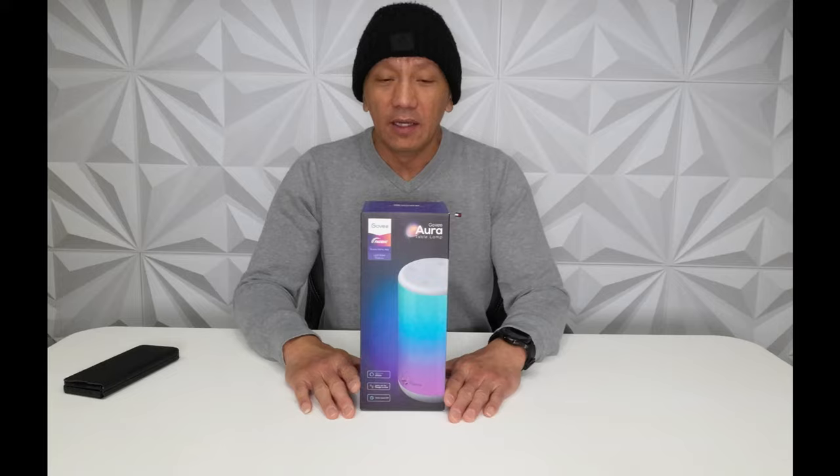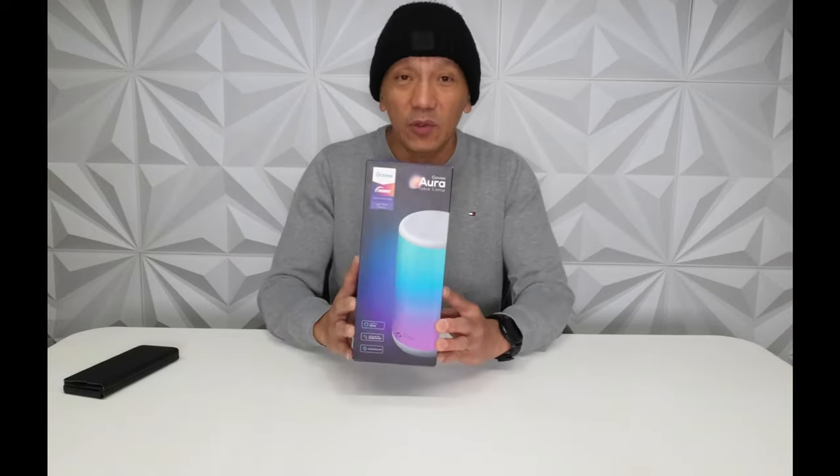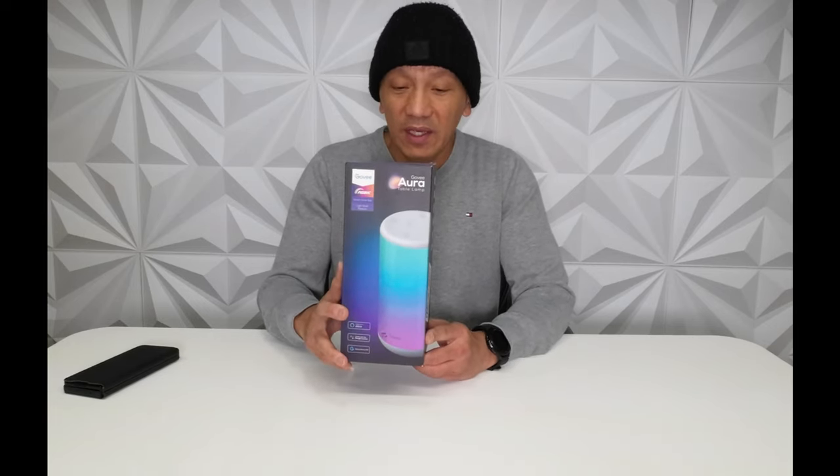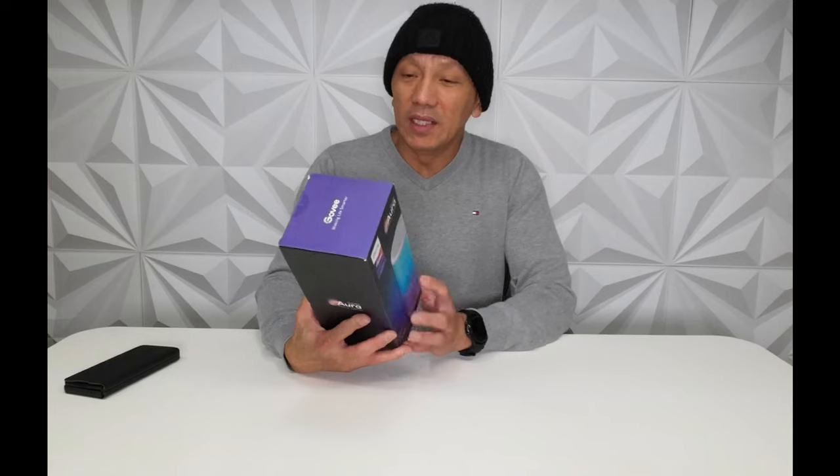Hello guys, welcome back to Bell Canada's YouTube channel. Today our video is for the Govee Aura table lamp. We're going to set it up and you will see what features are on this Govee table lamp. It says here: smart voice control, light show features, dimmable, sleep aid and wake up, music sync, and finger sketch.